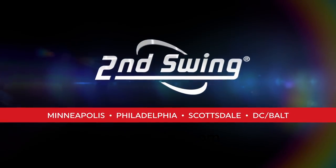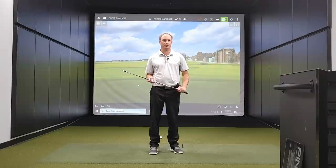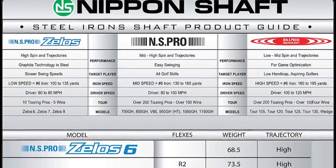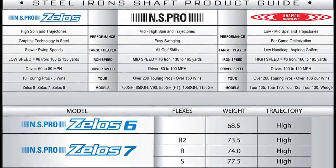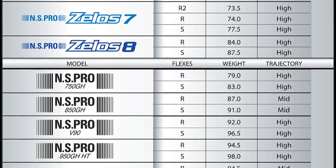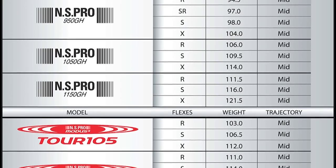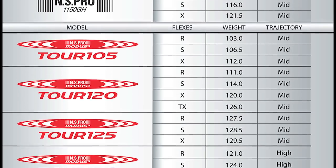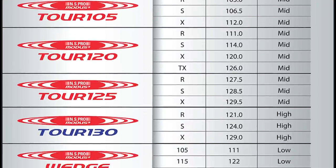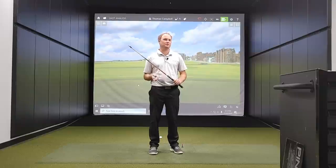Hey golfers, it's Thomas Campbell, Master Club Fitter at Second Swing. It's time to test Nippon steel golf shafts and see how they all compare. Nippon has a wide range of golf shafts ranging from some of the lightest steel golf shafts on the market all the way up to the heavier ones as well — a range from about 69 grams to about 130 grams. We're going to test that range and look at the performance differences between each model.